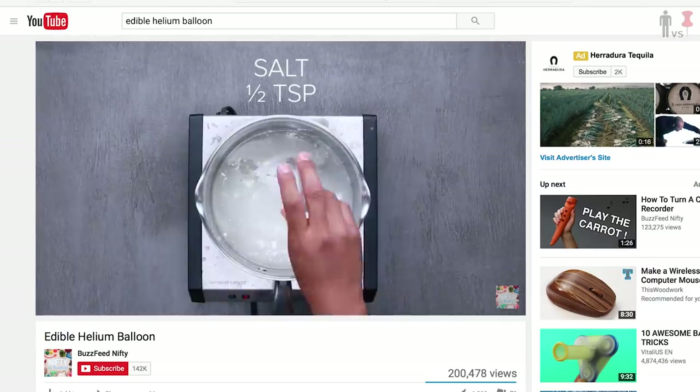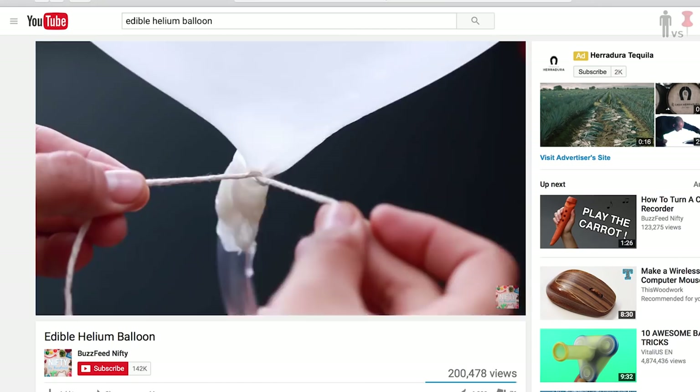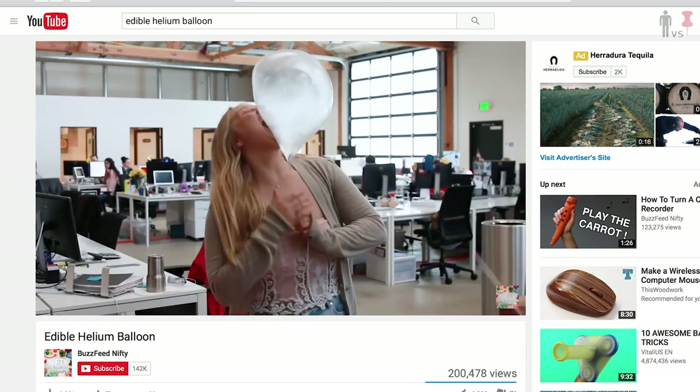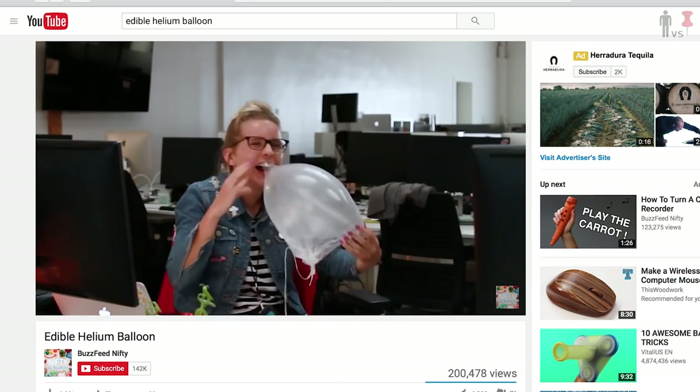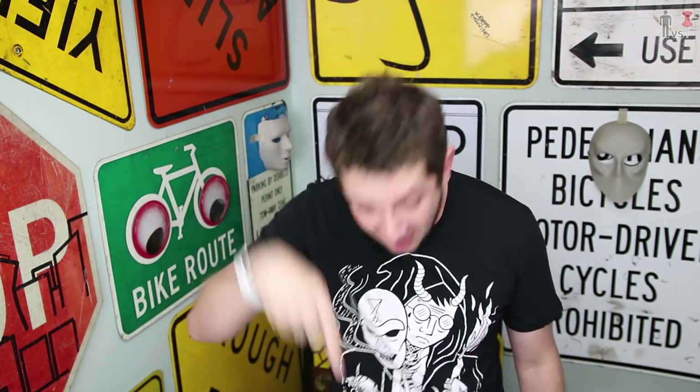Edible helium balloons. Got it. Ingredients, mix, boil. What in the actual fuck? Why aren't all helium balloons edible? Who even gives a shit about regular balloons anymore? Alright, you got yourself a challenge. I got sugar, I got gelatin, I got helium. It is on, motherfuckers.